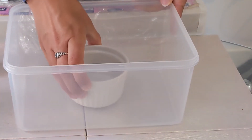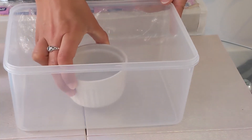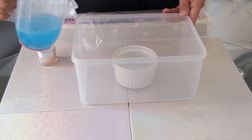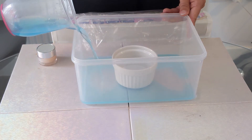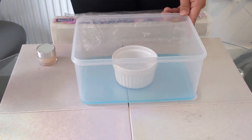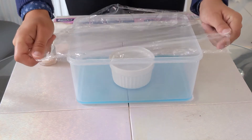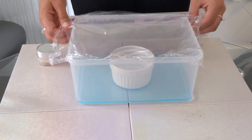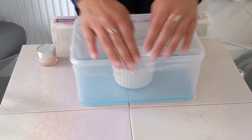Put the smaller container in the middle of the larger one. Mine's already quite heavy, but if you're using something made of plastic, you'll need to stick it to the bottom with some blu-tack. Then I can pour my water into the larger container, making sure it doesn't spill into the smaller container in the middle. The more water you use, the longer the experiment will take. Then cover the whole thing with cling film — it doesn't need to be stretched too tight, but make sure it covers all the edges.